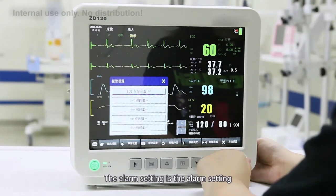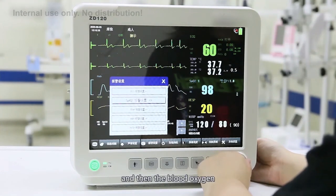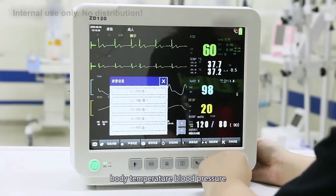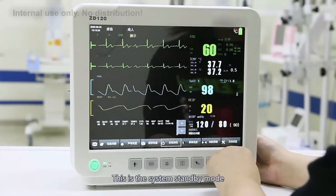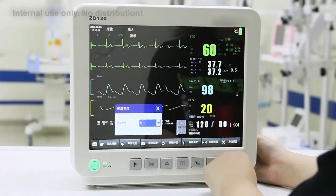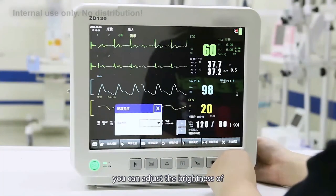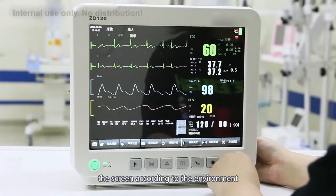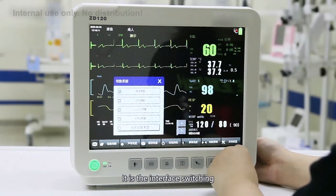The alarm setting covers the alarm configuration for all parameters, including ECG, blood oxygen, body temperature, blood pressure, and respiratory rate alarm settings. There is also a system standby mode and a screen brightness adjustment, so you can adjust the brightness according to the environment.